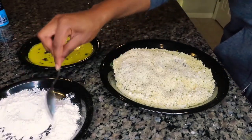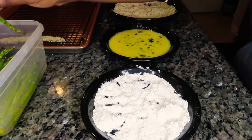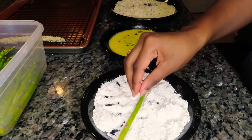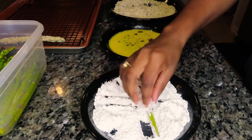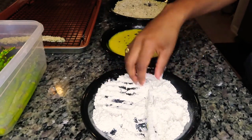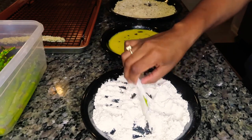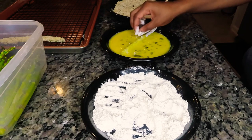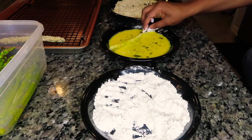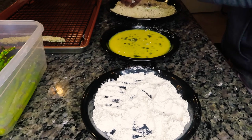We're going to mix everything up together and start dredging our asparagus spears. Our asparagus has been sitting in water — that is important, because if you just take dry asparagus spears and put them in the flour, it's not going to stick. So dip it in a little bit of water, then put it in your seasoned flour, then your egg wash, and then your panko breadcrumbs. Your hands will get a little goopy with this process, but it is well worth it.